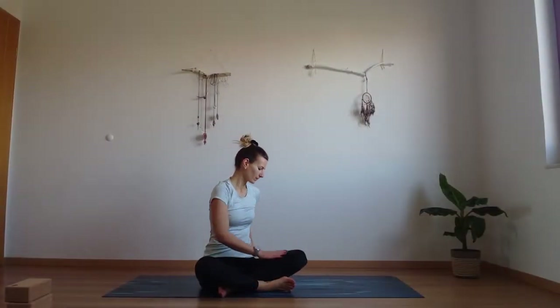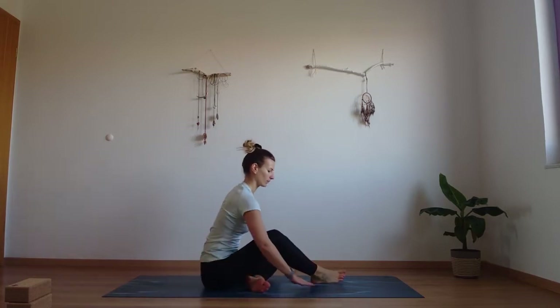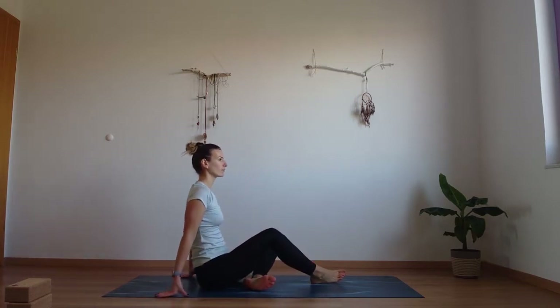Hi, I'm Sonja and welcome to Sunrise Yogi channel. Today's class we're going to focus on some core strength and we're going to try some arm balancing.